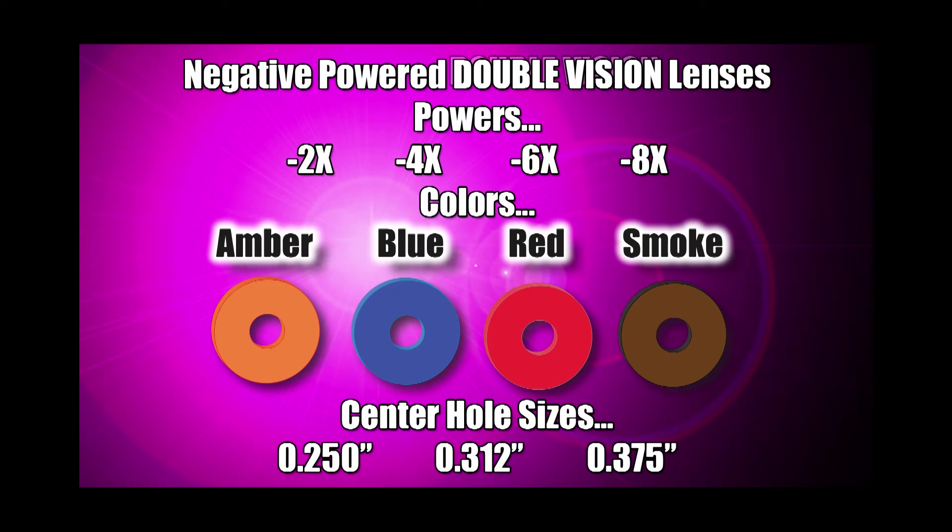Negative power Double Vision lenses are available in negative 2, negative 4, negative 6, and negative 8 power and in amber, blue, red, and smoke tints. Standard hole sizes include 1/4 inch, 5/16 inch, and 3/8 inch. Custom hole sizes are available for an additional charge.